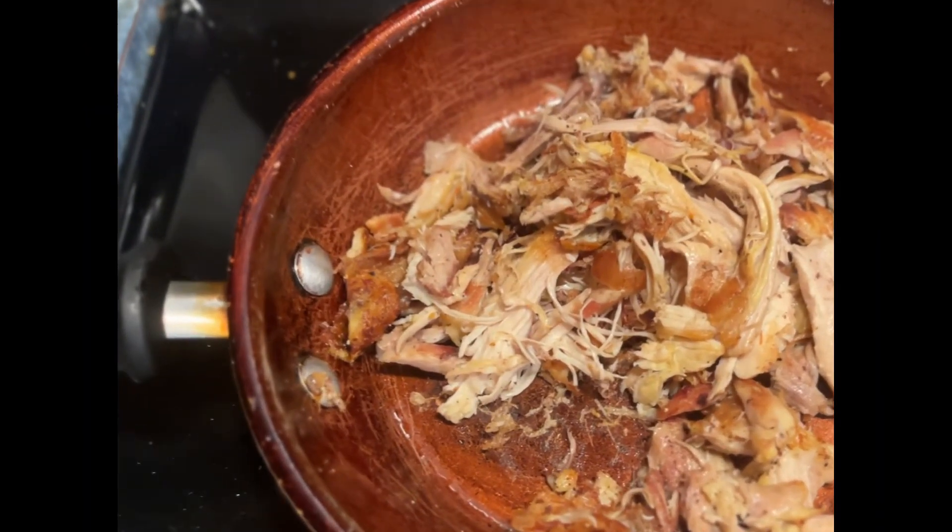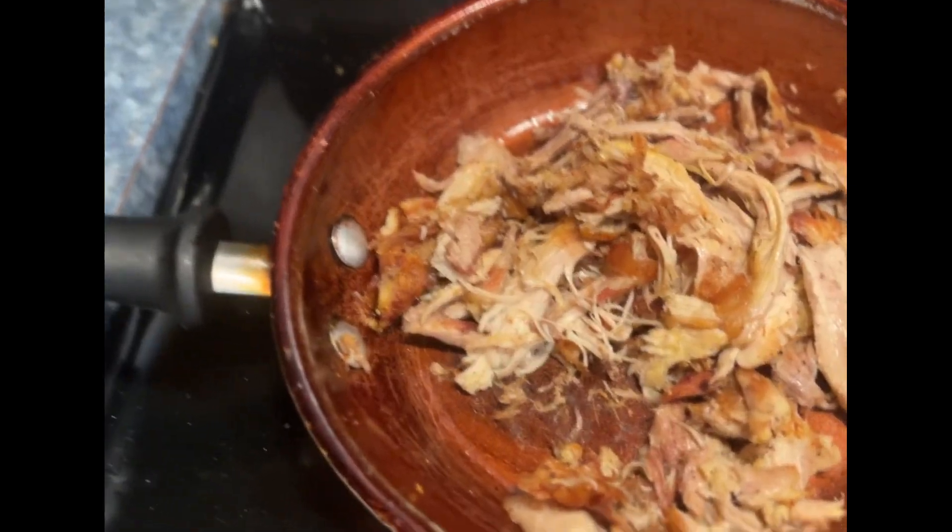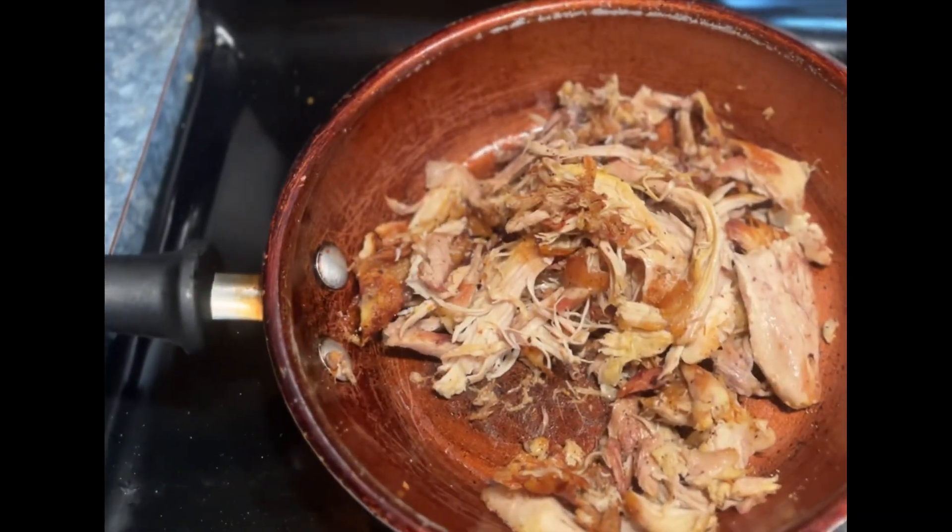Okay y'all, so I chopped up the chicken and I'm just gonna cook it like that, and then y'all are gonna see what I'm talking about with the finished product.